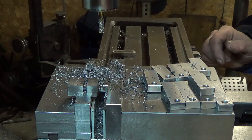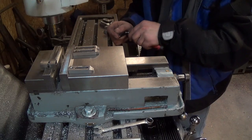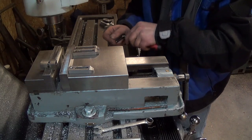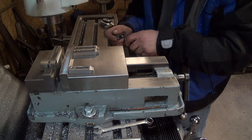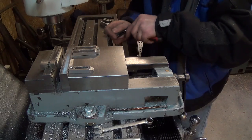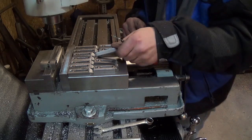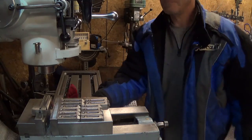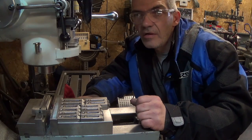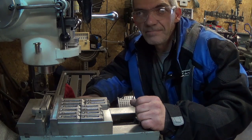I'll plow through the rest of these and meet up with you later. That's a done deal on the toe clamps. Next thing is to start drilling some holes in our table — we'll get at that one soon.